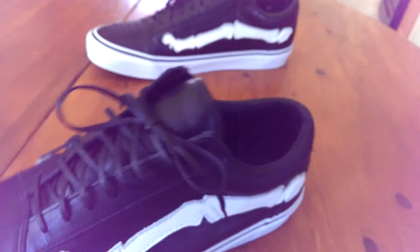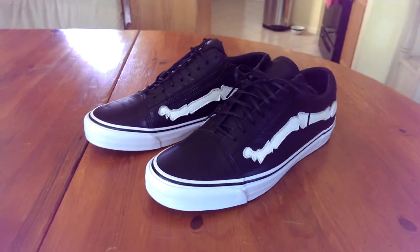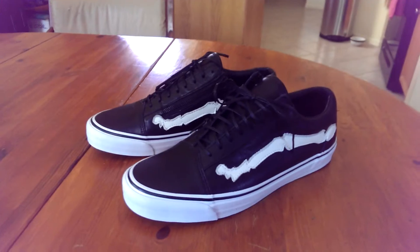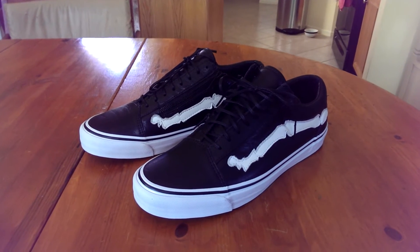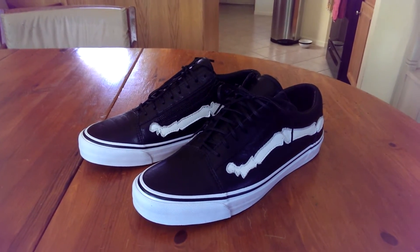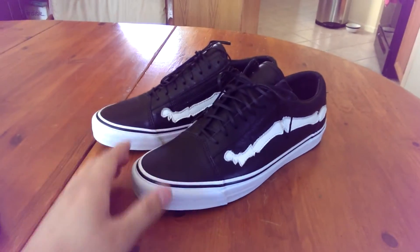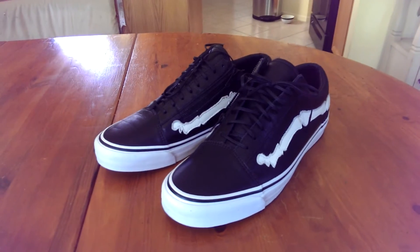This release was limited to somewhere around 300 pairs — that's the rumor. Personally I think it's probably a little less, somewhere in the 200s. I know a lot of stores only got around 30 to 40 pairs each. There are only four Blends locations plus the online release. Not as limited as the skate high, which was limited to 100 pairs, but still very hard to get with all this hype.